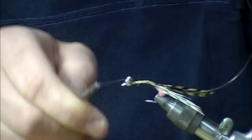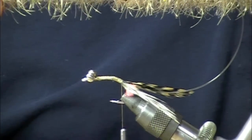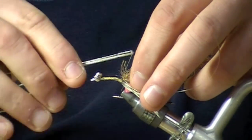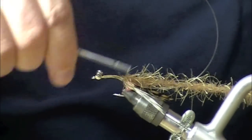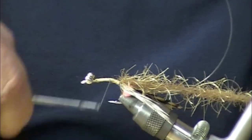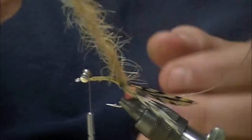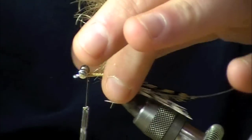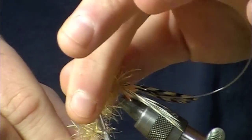Just kind of figure eight those in place. I've got EP tarantula legs in a tan color. We're just going to wrap that forward now — just like wrapping a hackle. You want to make sure it's not binding on itself; that's kind of the critical part.